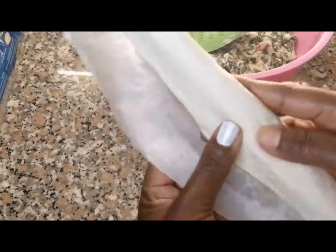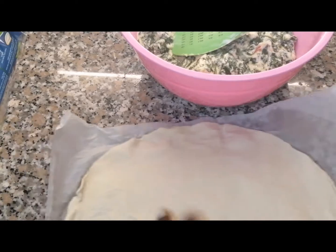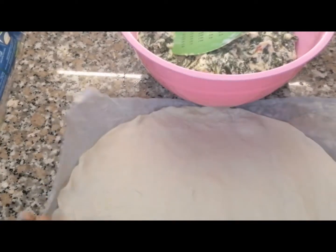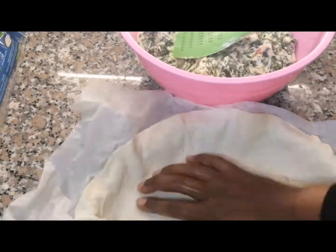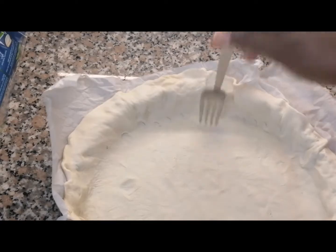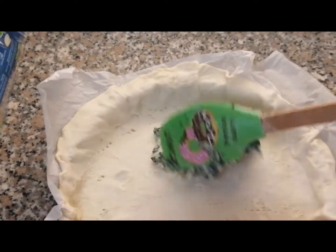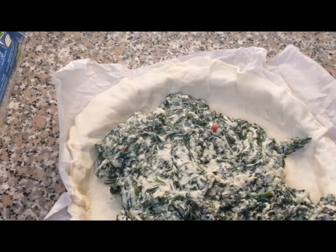Now we open the pastry — I just bought it, but one day I will show you how to make it at home. We use a fork to prick the pastry, then assemble our spinach filling on top.